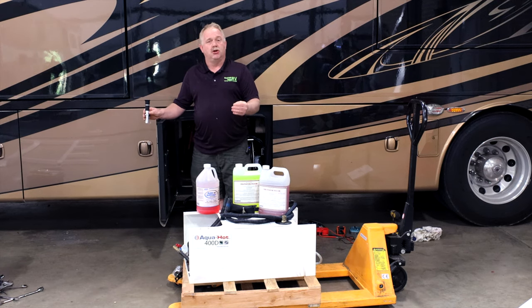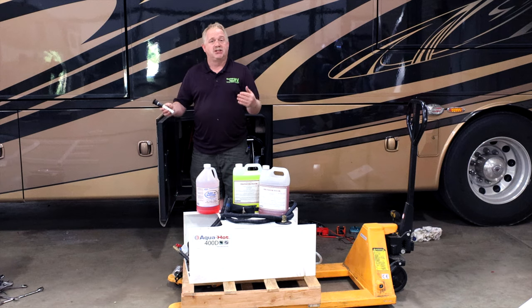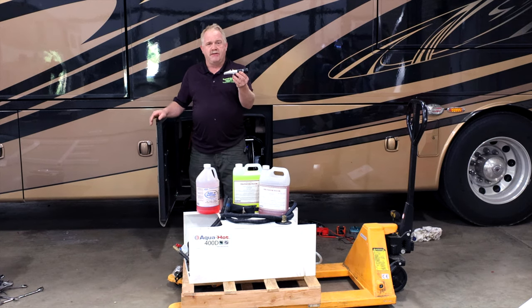That optimal range gives you better performance on heating your zones, your domestic water system, etc. How we check that is with a refractometer.